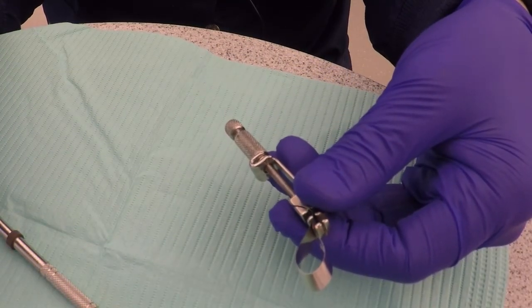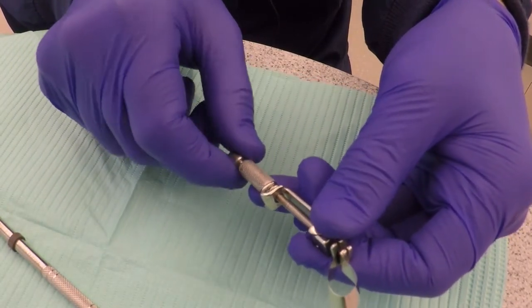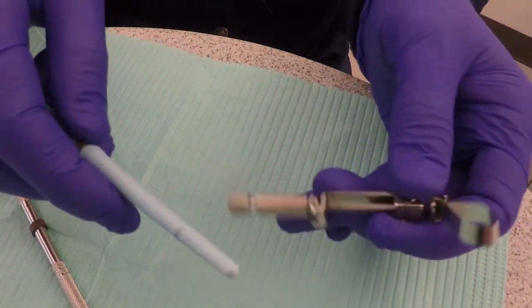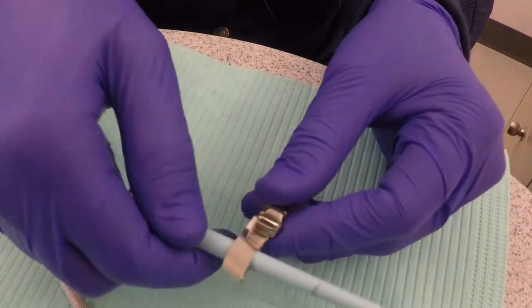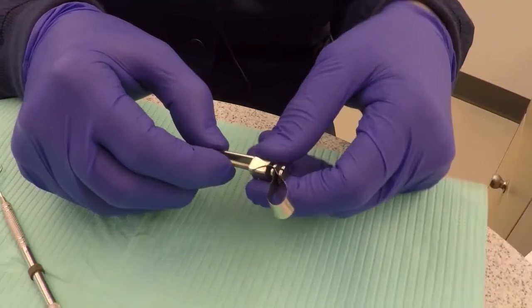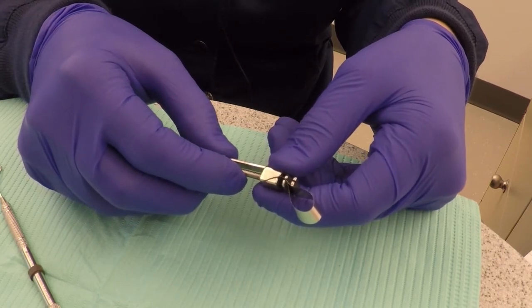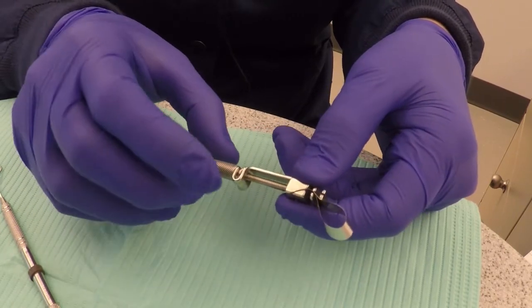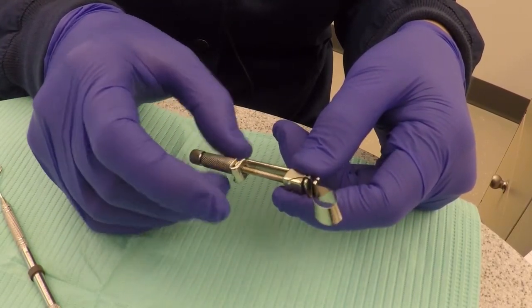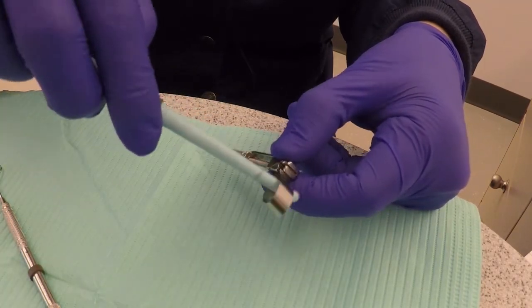Check that the band is correctly placed inside the retainer and then secure the band by turning the outer knob clockwise. Once the band is secure, you can use the handle of a mouth mirror to open and round the loop of the band. Adjust the size of the loop to fit the selected tooth using the inner larger knob — the loop should be slightly larger than the tooth being restored, so turn the inner knob counter-clockwise to give more room to go around the molar.